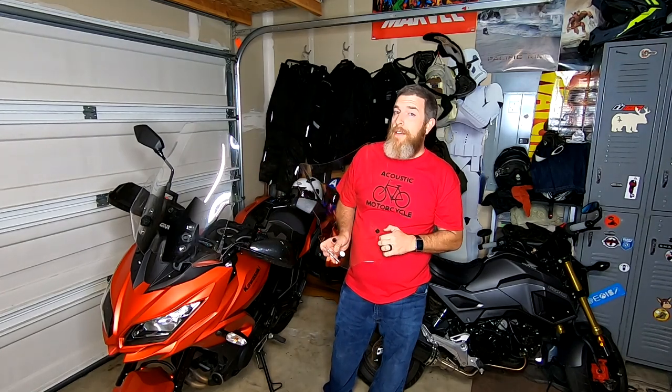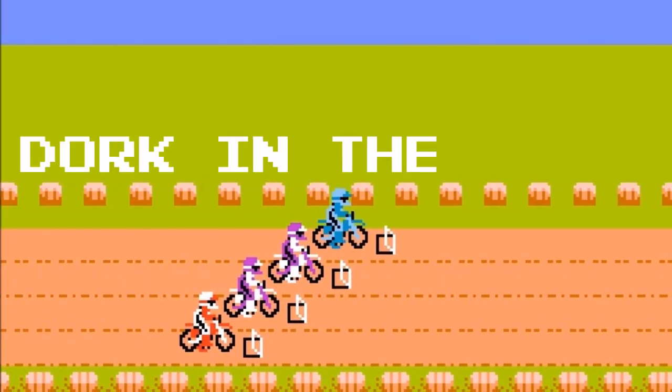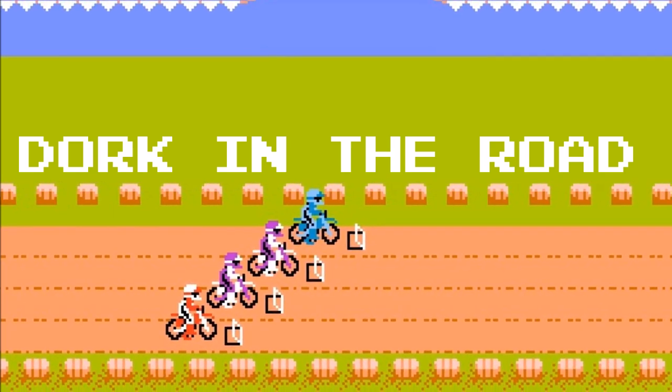Today we're going to install the Air Max Touring Windscreen for the Kawasaki Versus. I am the dork in the road and I want to be your internet riding buddy. I'm better than your regular riding buddies because I'm available whenever you want and I come with a mute button. Please don't hesitate to hit that subscribe button and don't forget to turn on the notifications so you know when I post awesome new content just like this.